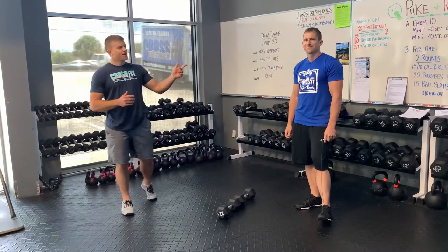Hey guys, Coach Andrew here and Coach Tony bringing you guys your Beach Fit Remote Workout for the day. Today's workout is Devil's Tower.